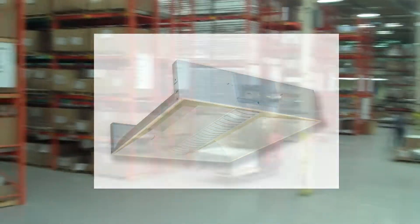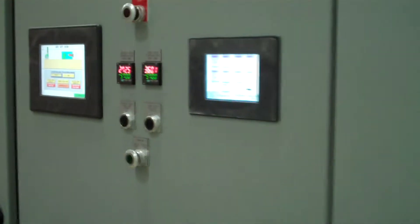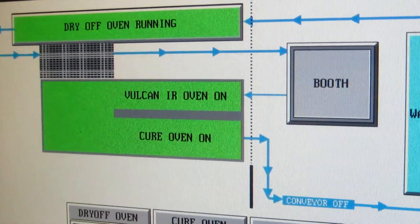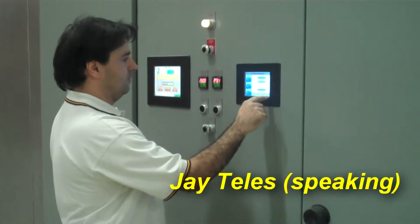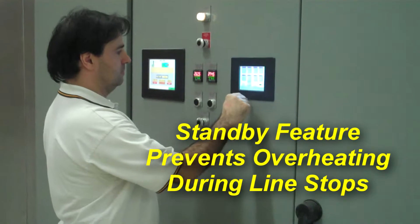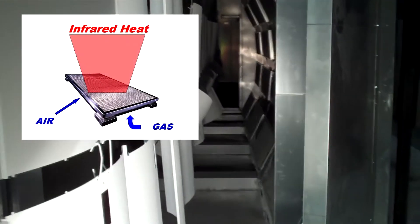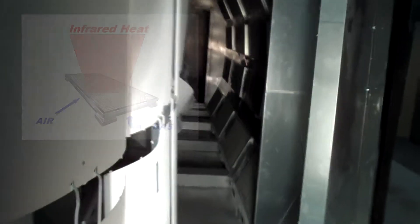Vulcan worked with our cure oven supplier as well, and they were able to integrate the panels into one control panel so that all of our controls — the IR, the cure, and the dry-off — could all be done through the same user interface. And if the line did stop for a minute or two because something happened on the conveyor line, it would really affect us on the old oven. Now we could control that really quickly just by putting our infrareds on standby instead of giving that heat.